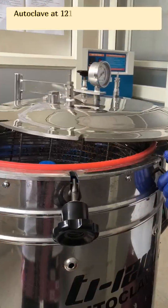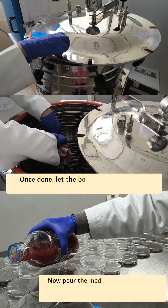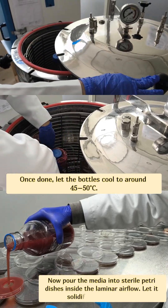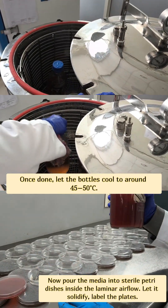Autoclave at 121 degrees Celsius for 15 minutes at 15 psi. Once done, let the bottles cool to around 45 to 50 degrees Celsius. Now pour the media into sterile petri dishes inside the laminar air flow hood.